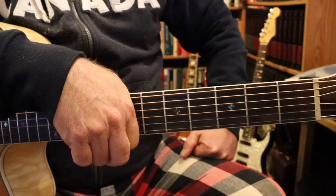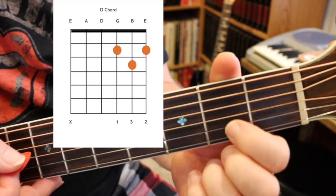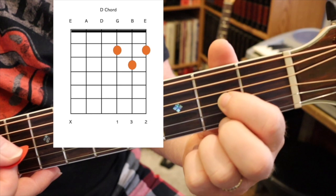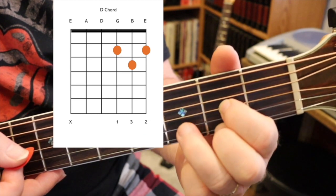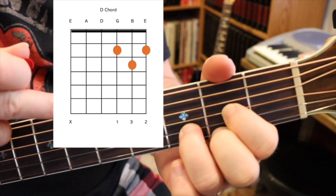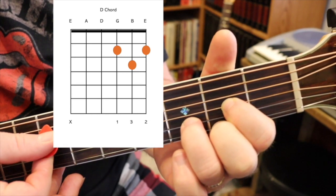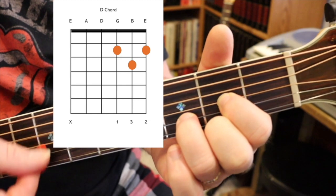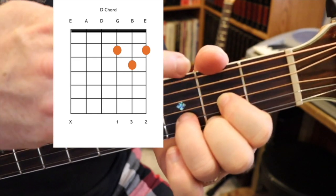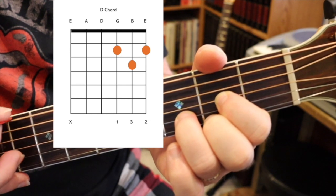Right off the bat, you're going to need a D chord. First finger goes on the third string — count from the bottom, this is the G string — at the second fret. Middle finger goes on the bottom string at the second fret. And your ring finger goes on the second string at the third fret. You don't play the top string, so you want to mute that out. The better way to do it is to flip your thumb over top of the neck and just touch that top string to mute it out.